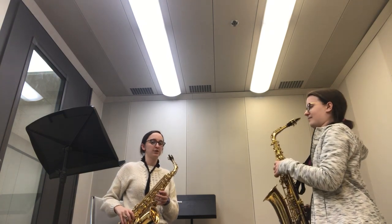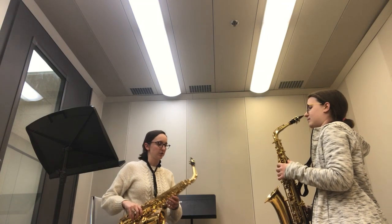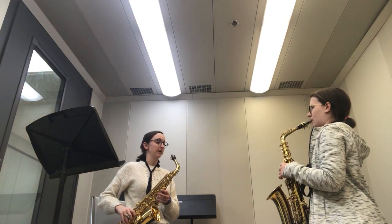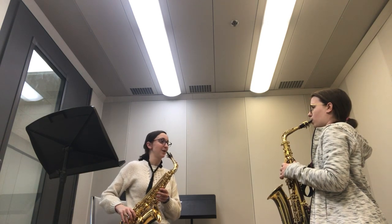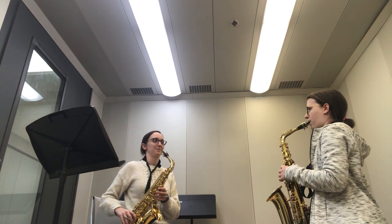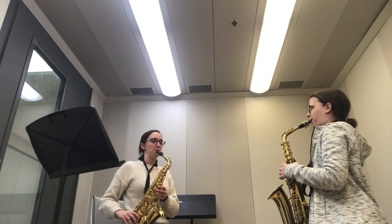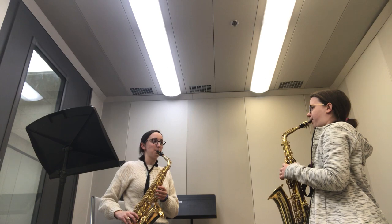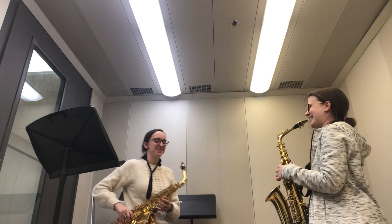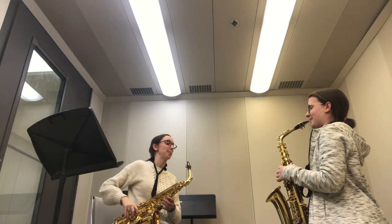We're going to play our first note — let's start everything open. You're supporting the weighted saxophone mostly on your neck, just kind of resting it on your thumb. It's going to take a lot of air. One, two. Yes! Awesome — Val, you're holding out on me. I'm going to do that one more time.